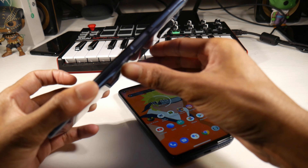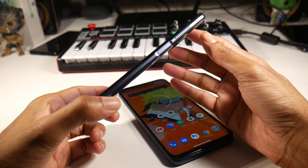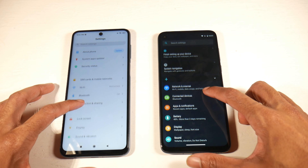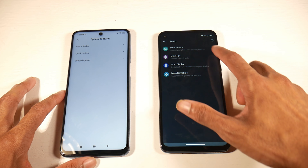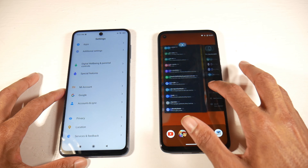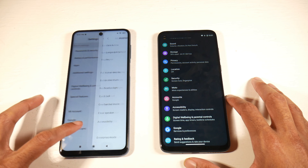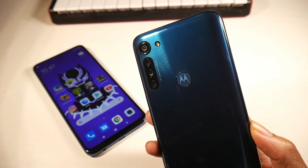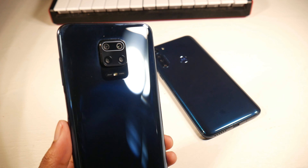One downside shared by both phones is the lack of NFC, so mobile payments are not possible on either, which is unfortunate. Both have a large 5000mAh battery — the G8 Power has exactly 5000mAh and the 9S has 5020mAh. Motorola rates the G8 Power at three days of battery life, and the 9S is rated similarly. If you're a light user it's really hard to kill these phones in a day or even two days. You're looking at around 10 to 12 hours of screen-on time, so battery life is super solid on both.